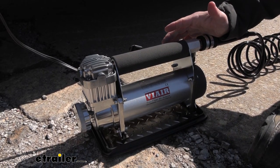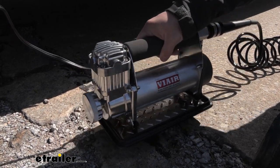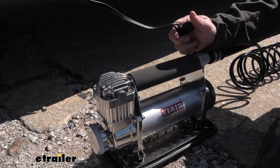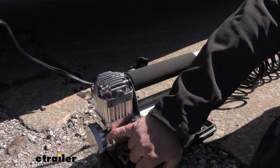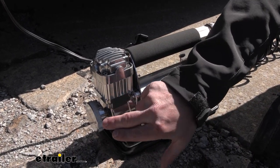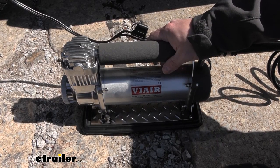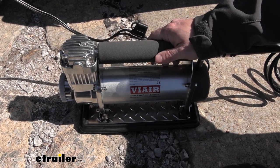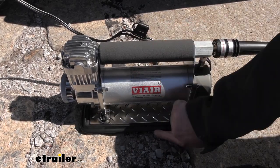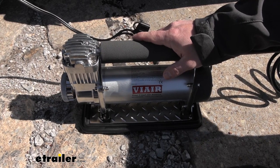Taking a closer look at the compressor, there are a few things to point out. It's got a nice handle with a foam cover so it's easy to grip, lift, and move around. There's also an inline fuse to protect the compressor, and you can replace the air filters — just unscrew the cap, and it comes with two or three replacements. I really like the overall construction; other compressors I've had were made of plastic and would rattle around, but this one is protected on the bottom and has a sturdy build so I don't have to worry about it breaking.